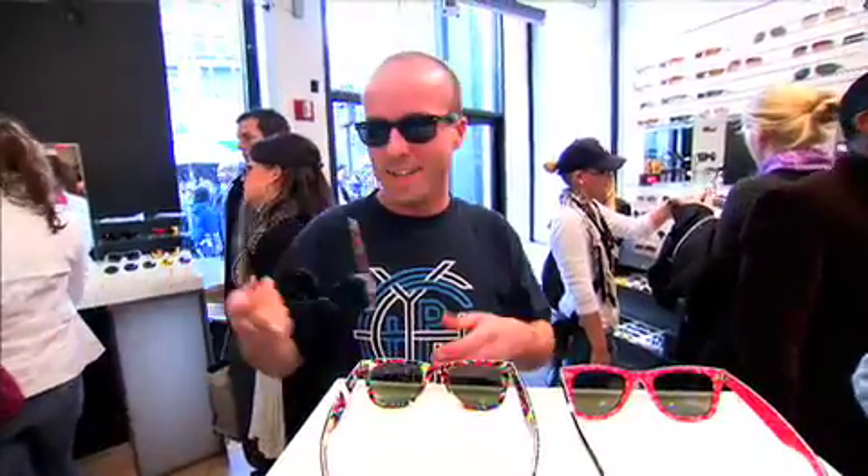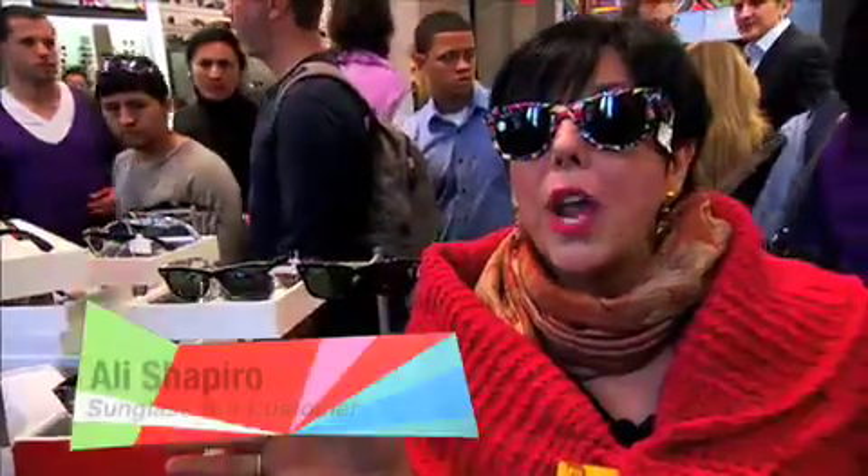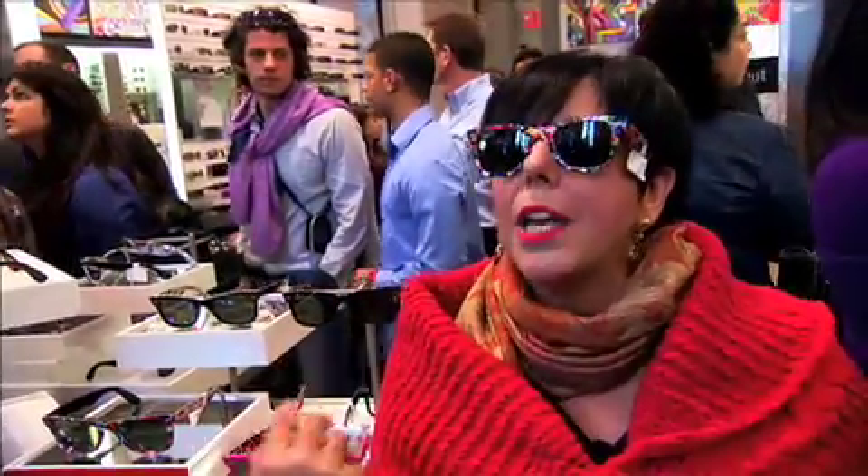I'm a longtime fan of Ray-Ban and it's nice to see up-and-coming artists work with big names. I think it's a great way for them to get their work out there and for Ray-Ban to diversify their portfolio of products. I think his graphics are great — he's been able to transfer the graphic to the product, so he has really become a product designer.